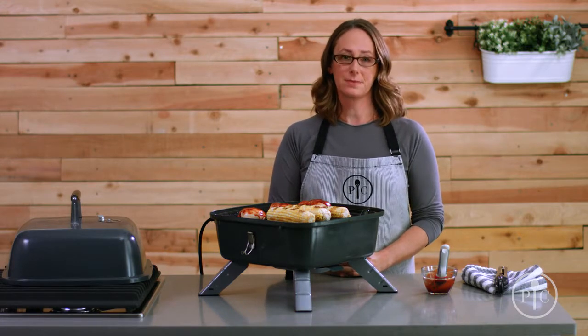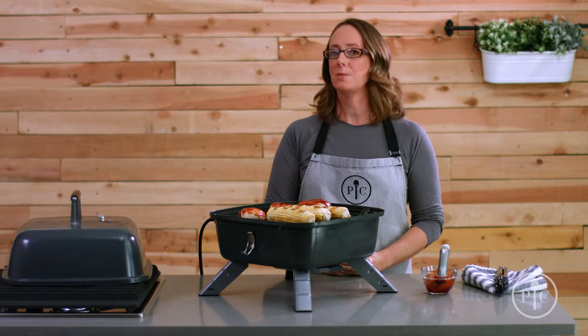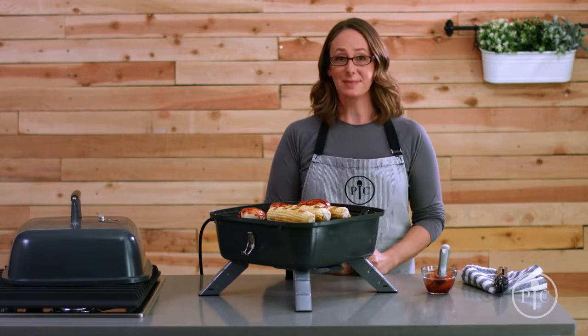Once it's cool, remove the plug and electric heating element before you clean it. That's the basics of our indoor-outdoor portable grill — we know you'll enjoy it. Happy grilling!